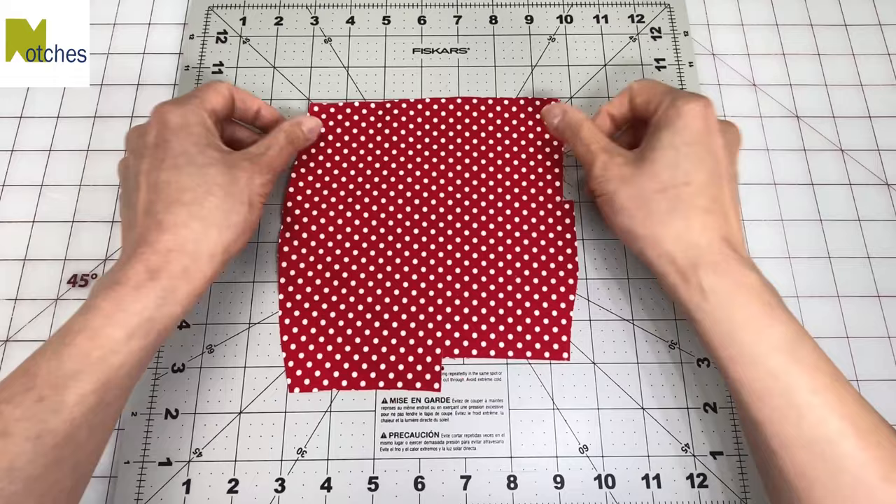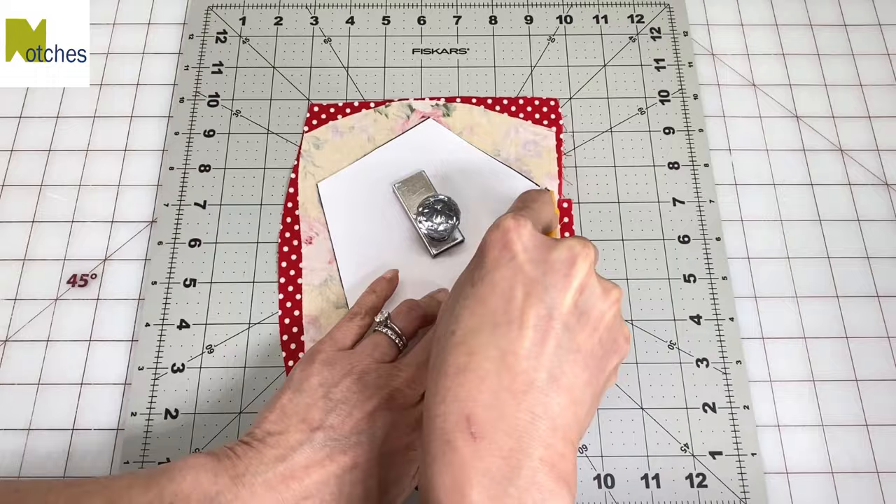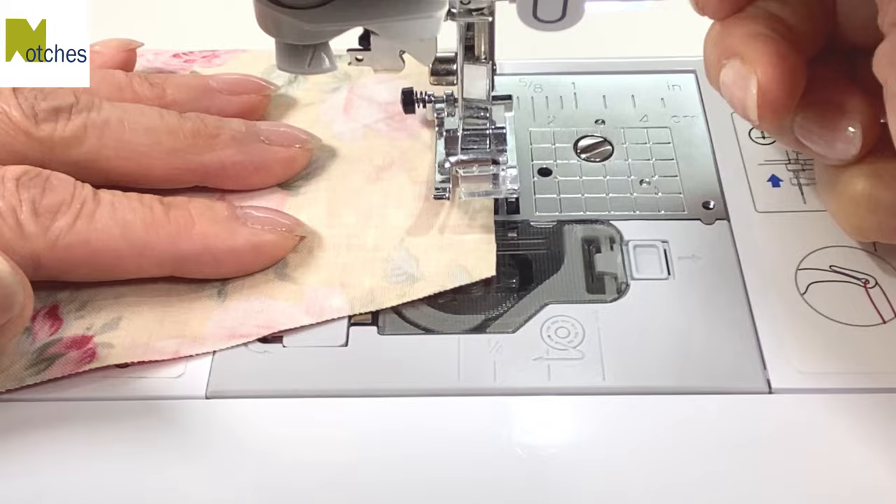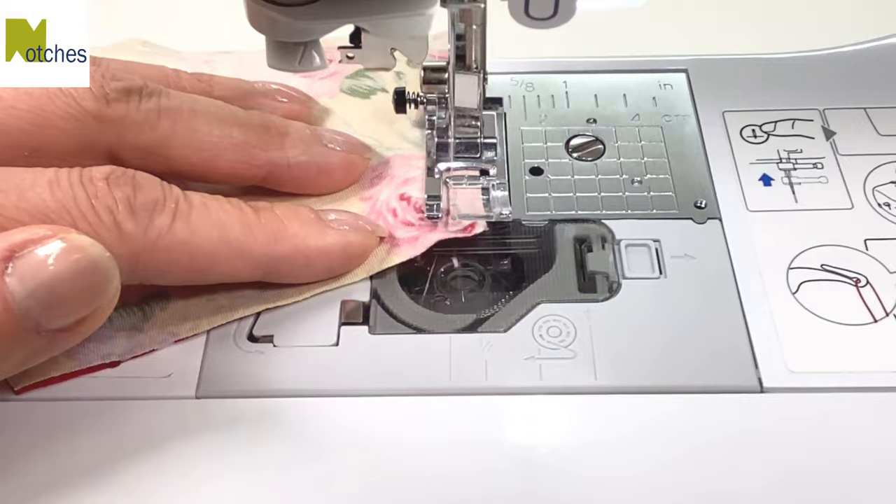Place two fabric pieces with right sides together and then cut out the pattern. Mark about one and a half inches along one edge for the opening. Starting at the lower mark, use a quarter inch or six millimeter seam allowance to sew all around. Pivot at the corners and back tack at the start and finish.